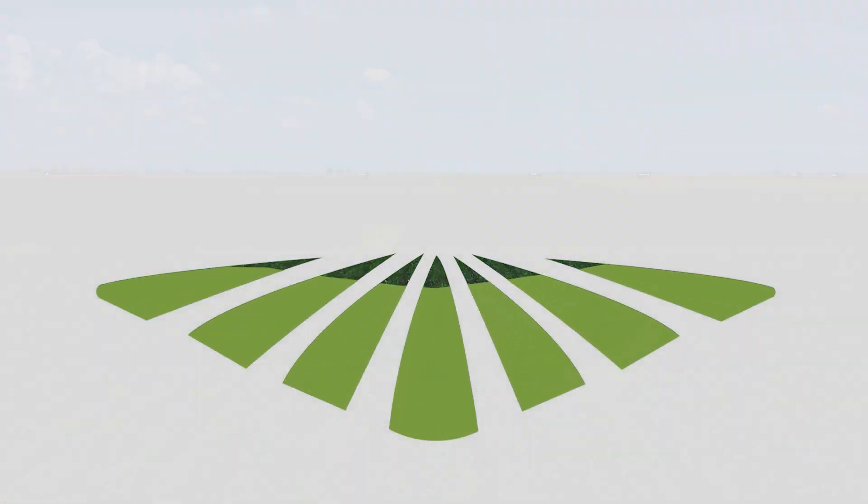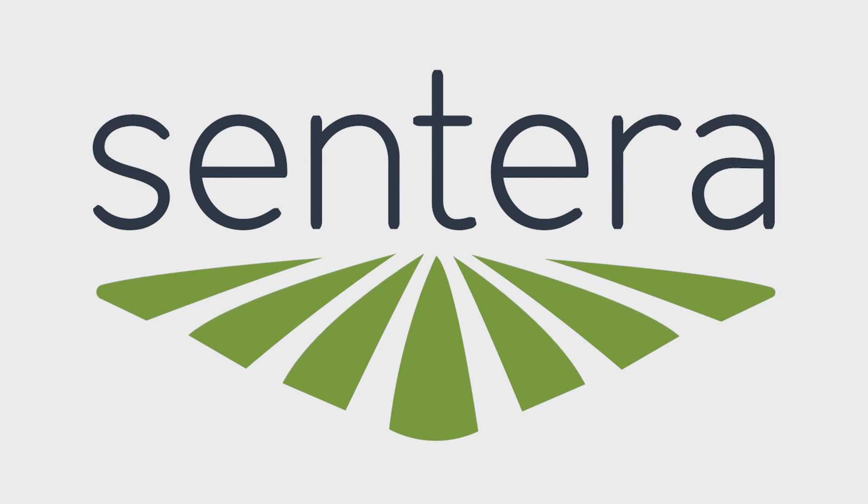I hope this video has been helpful in understanding the components, features, and use cases of the Mavic 3 Enterprise Double 4K combination.